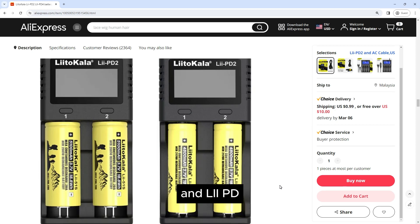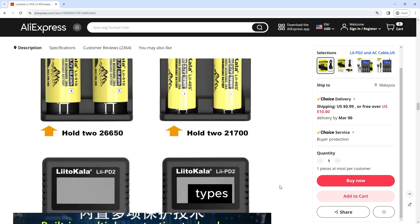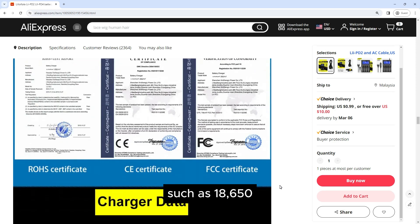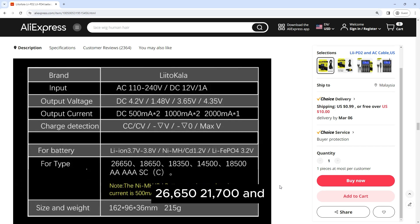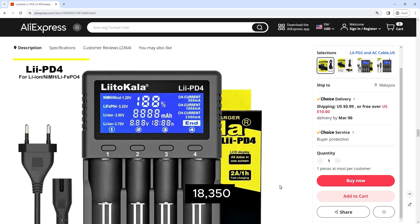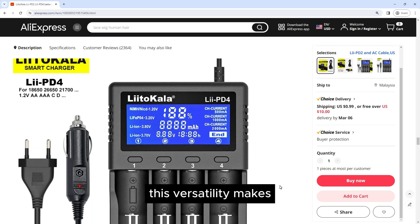One of the key highlights of the Liitokala Lii-2 and Lii-4 chargers is their broad compatibility with multiple battery types. They support popular lithium-ion batteries such as 18650, 26650, 21700, and 18350, as well as NiMH (nickel metal hydride) batteries like AA and AAA. This versatility makes them suitable for charging batteries commonly used in flashlights, headlamps, electronic devices, and other applications.